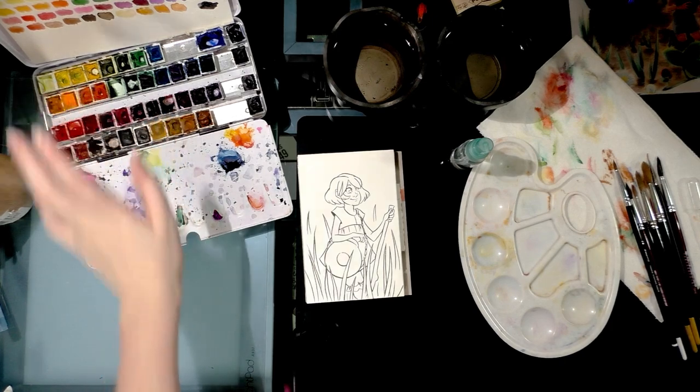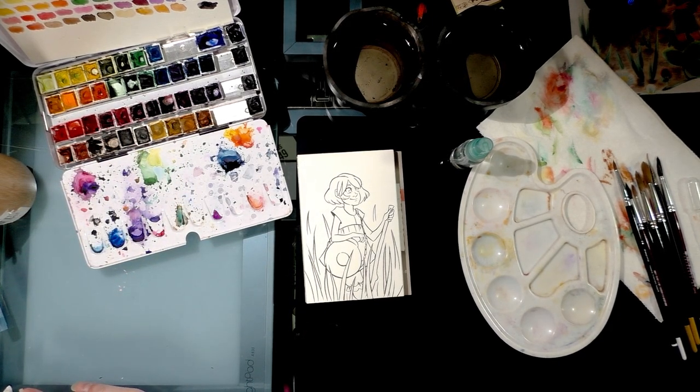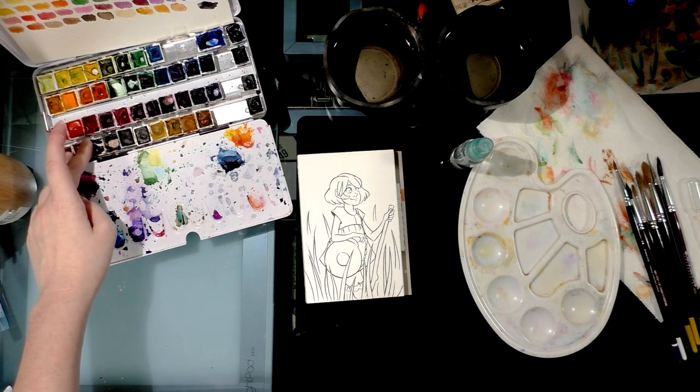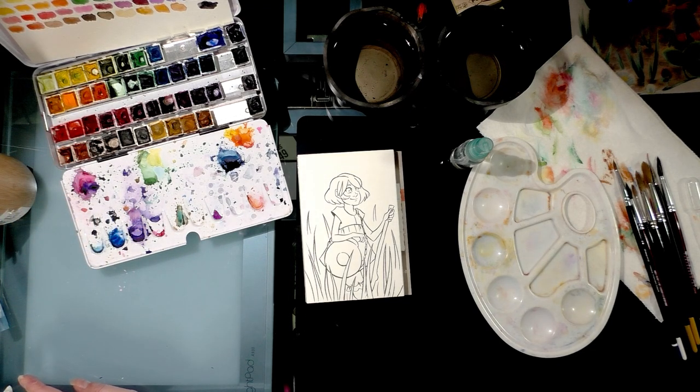Over here you can see my self-assembled watercolor set, mostly made up of Winsor & Newton half pans, along with some tube pigments I've placed in pans — some of which desperately need to be refilled.